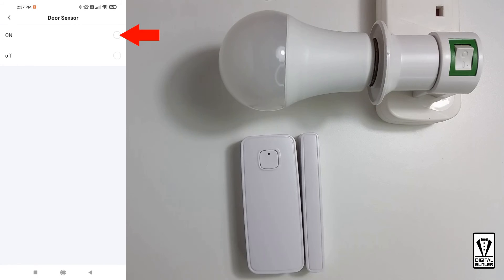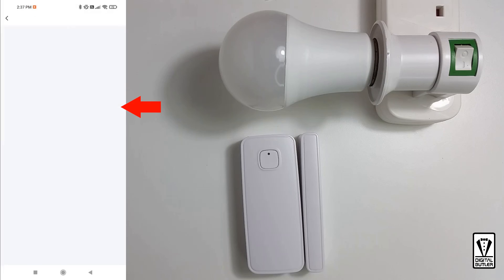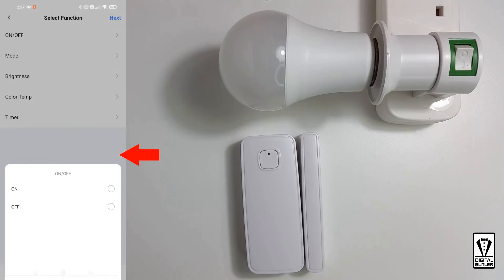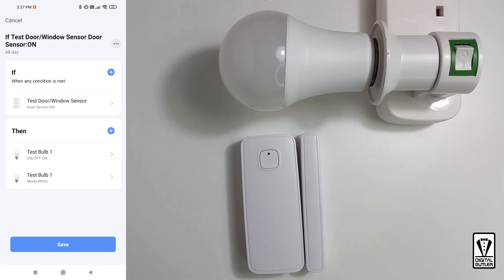In this app, it will be the on-state. When the door opens, I want to run a device — test bulb 1 — and switch it on. Save. I also want to set the mode to white and save again. You can define the brightness and temperature as well, but for this demonstration I will just leave it. You can also change the name and time for this automation. For example, if you want the light to switch on when the door is open after 7pm, you can tap on this and make the changes there. But for this demonstration, I'll leave it as it is. Once you're happy with the automation, tap on save.